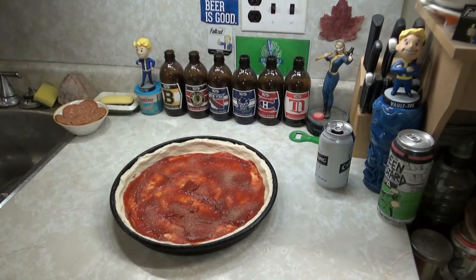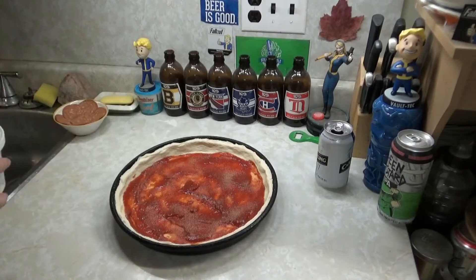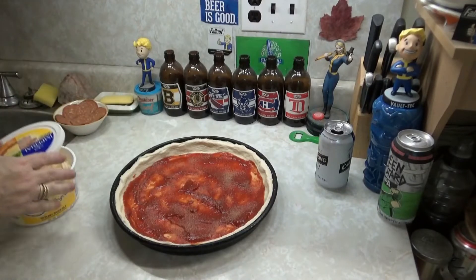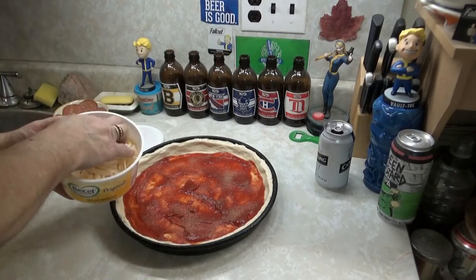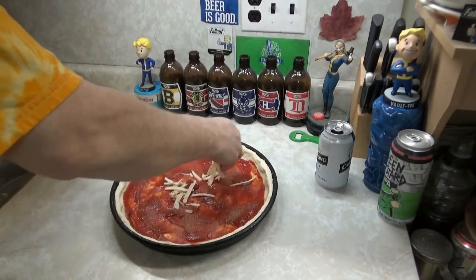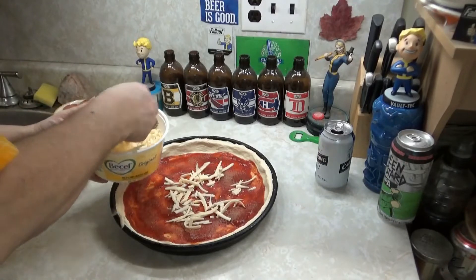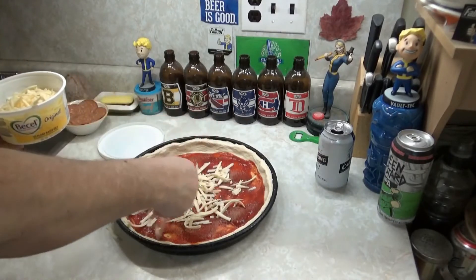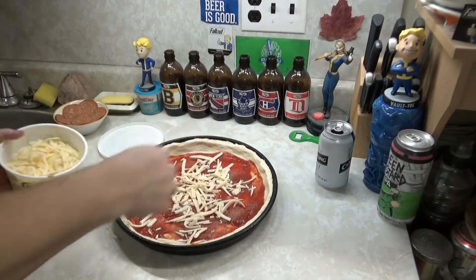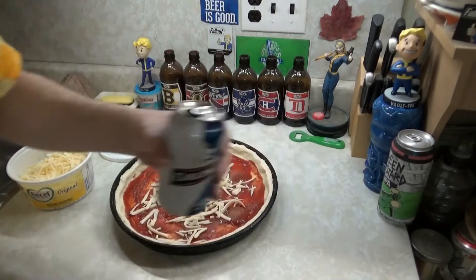Mozzarella cheese — we've got shredded mozzarella here. I'm going to put a layer of mozzarella on. You know how to do that, you don't need to watch the whole process. We'll be back when that's done.